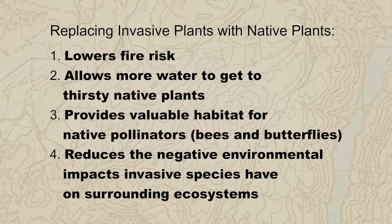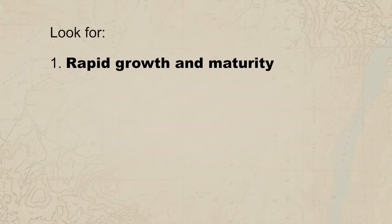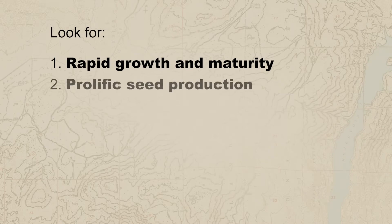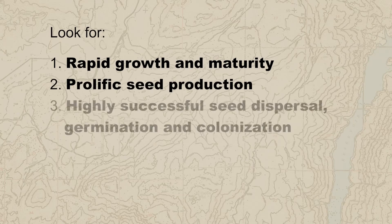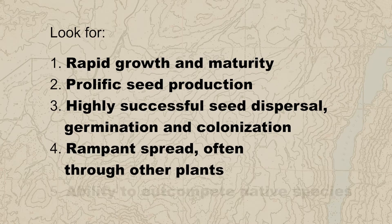There are several ways to detect invasive plants, even if you're not an expert in plant identification. Some characteristics are just clear giveaways. Here are some things that you can look for: rapid growth and maturity, prolific seed production, highly successful seed dispersal, germination, and colonization, rampant spread often through other plant communities, and the ability to out-compete native species.